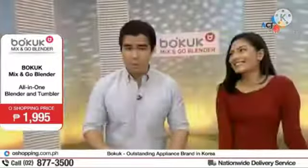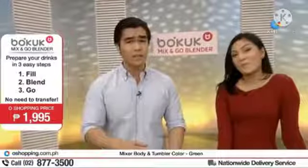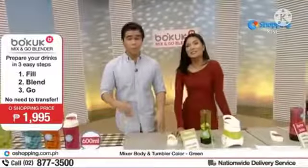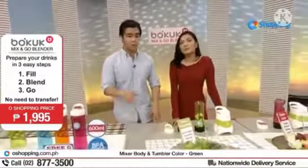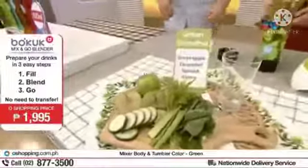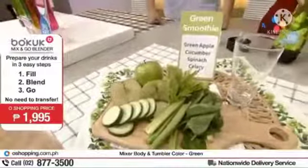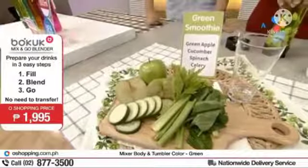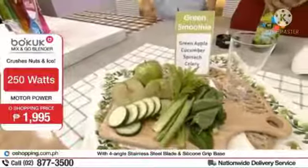Especially para sa mga may hilig mag-workout na nagmamadali at walang oras dahil may trabaho pa, this is perfect. Hindi nyo na kailangan mag-prepare ng pre-workout meal ninyo kasi meron tayong tuturo sa inyo ngayon — ang ating green juice, na perfect yan para sa ating mga lalaki na gustong mag-lift ng weight. Ang laman lang yan ay green apple, cucumber, spinach, tsaka celery.